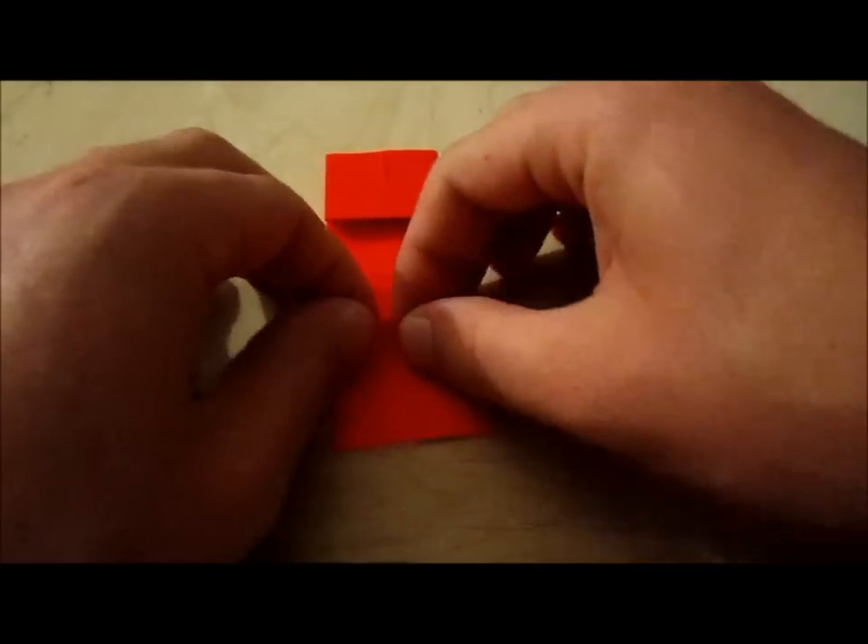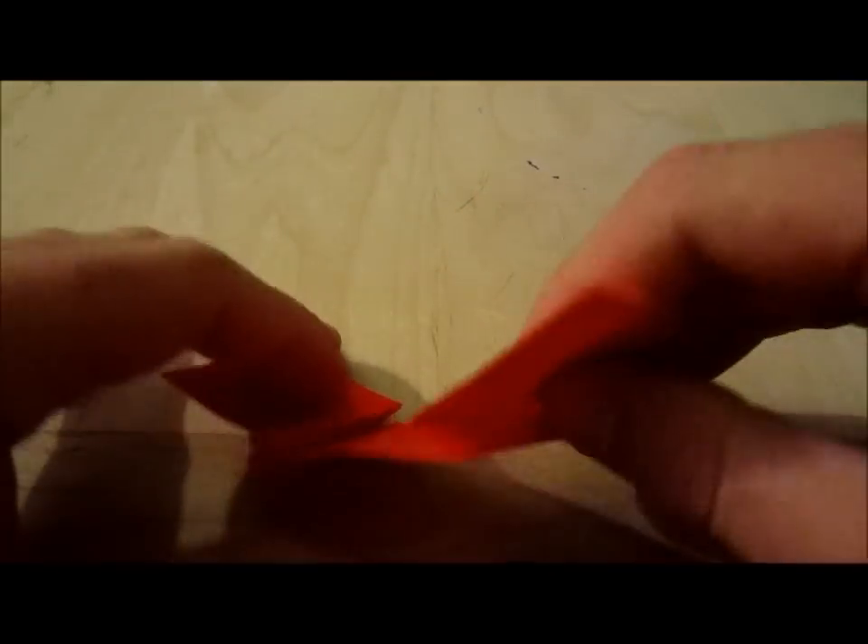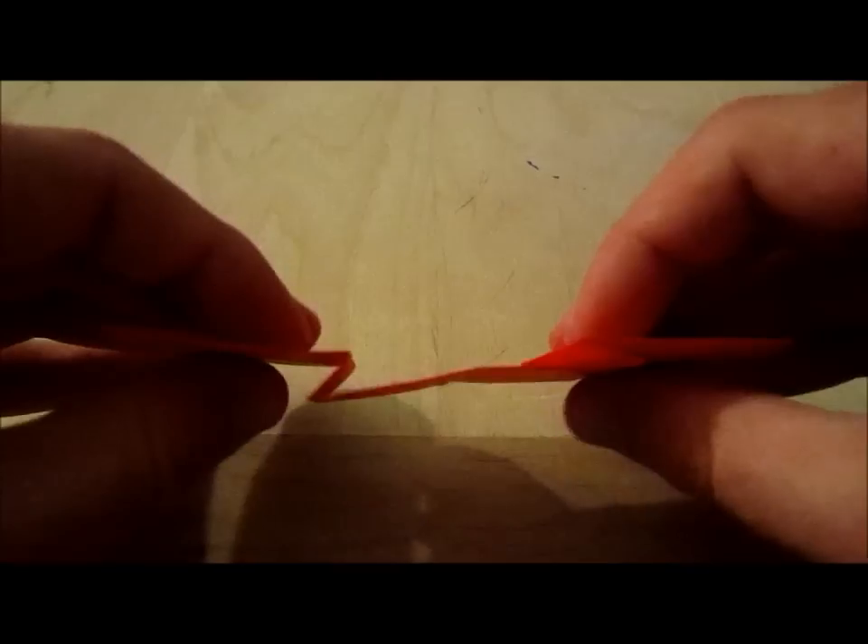You do it to the other side: pinch, fold, crease. So now you have that.